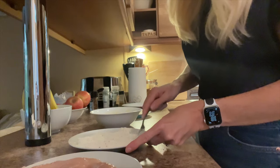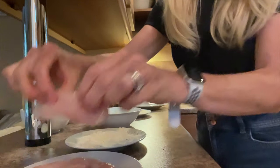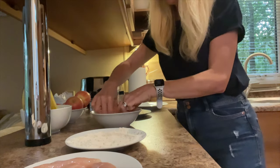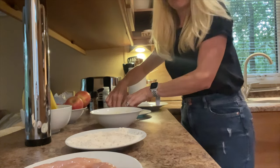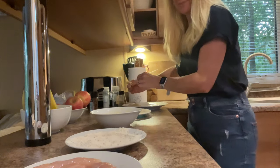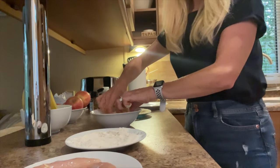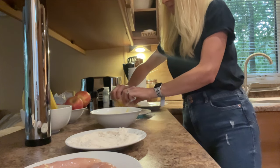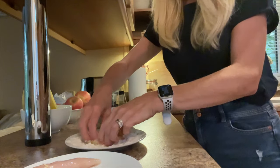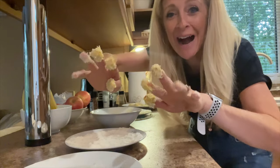It is fairly messy, this has to be said — you're going to get your hands dirty. Right, production time. Into the flour first, roll it over. Then into the egg. Then into the breadcrumb. And onto the side plate. Just keep doing that process until you've used all your chicken up, then wash your hands before you do the next part.